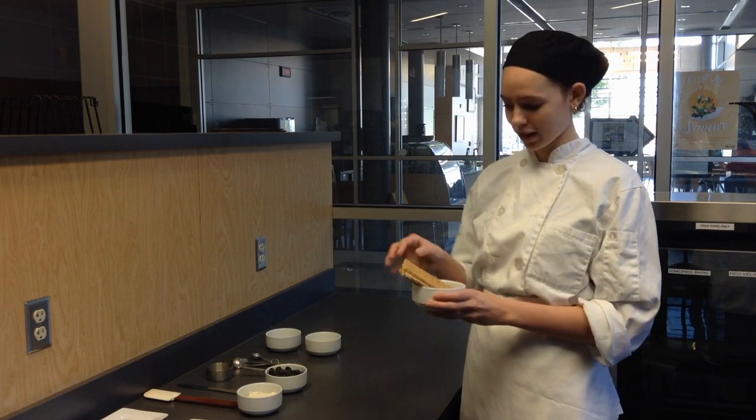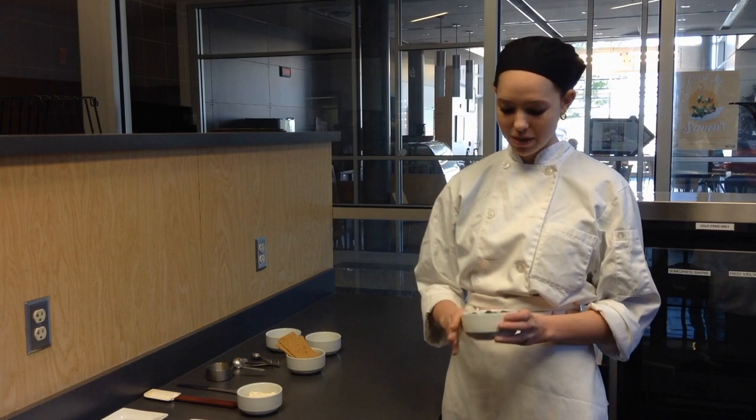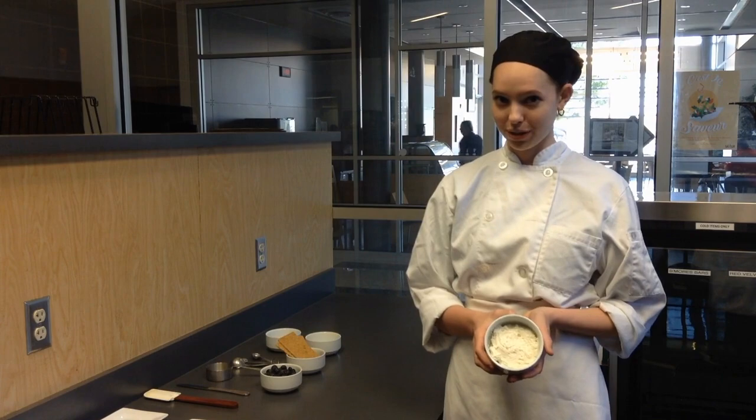For the graham crackers, we're going to be using four squares of them, so two pieces of the cracker. Wash and dry the blueberries — make sure they're all clean and you don't want them wet, so they don't make your graham cracker soggy. And lastly, our bits of cream cheese.